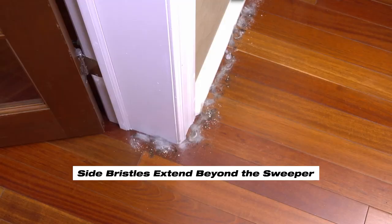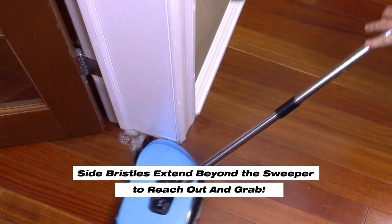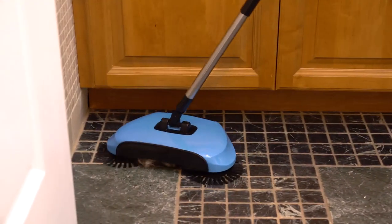Now, baseboards and side moldings are a breeze because the side bristles extend out beyond the sweeper to reach out and grab the filth. They go deep under cabinets, heaters, and all along the baseboards.